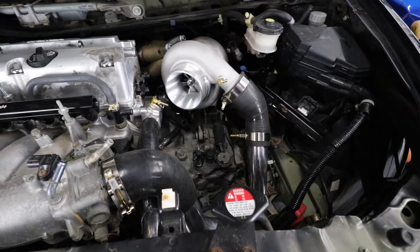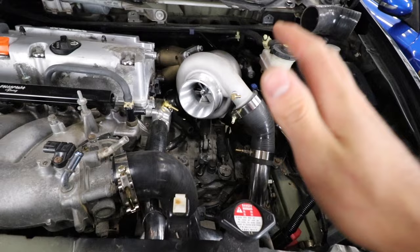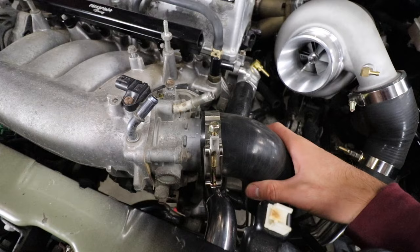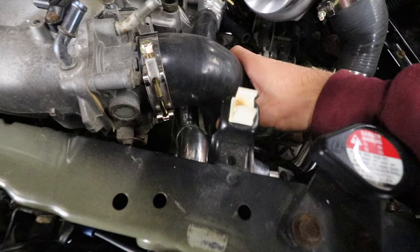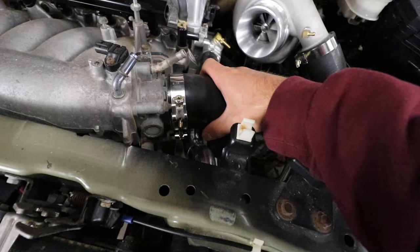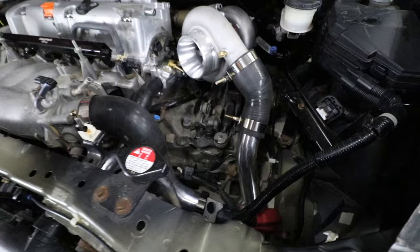Look at that - this turbo kit looks like it's actually supposed to be in the car now. One thing I will say: CX Racing did not make this intercooler piping easy to install - you're gonna have to wiggle it to the perfect spot and tighten the clamps. Also, these couplers are not the right size on any of the pipes - they're all like a hot dog in a hallway. This kit may be boost leak city, but we'll test that before the dyno. Look how easy this coupler slides on and off the throttle body.